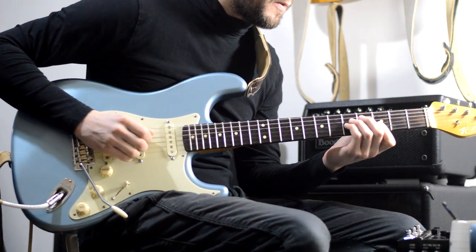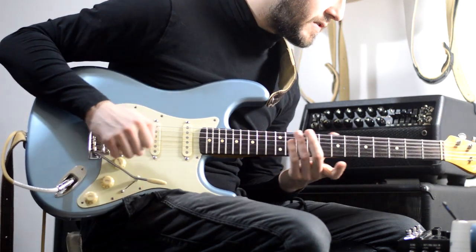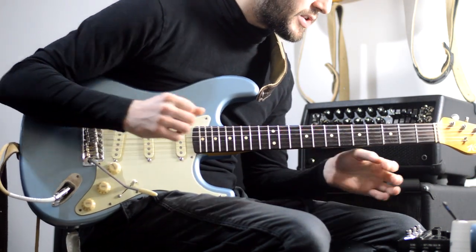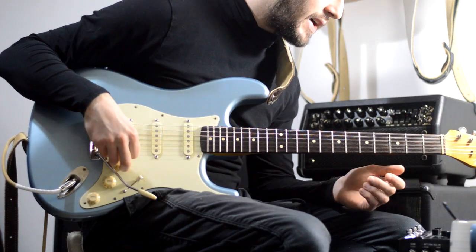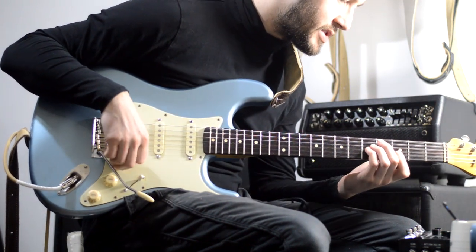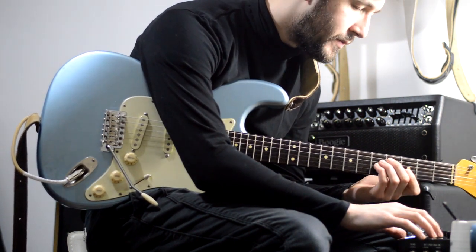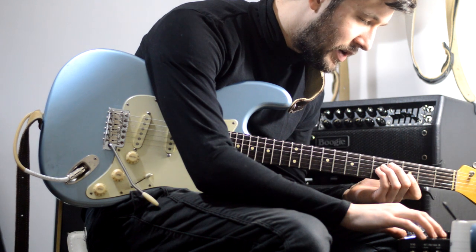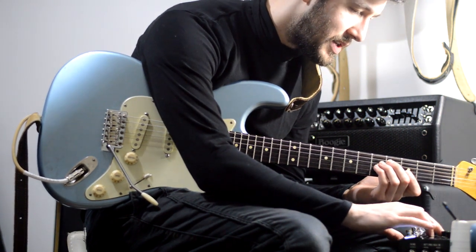Interestingly enough, on this patch for the clean setting, there's no amp in the chain. Start of the chain, we've got LA Studio Comp: Peak Reduction is at 7.8, Gain is at 6.9, and the type is Comp. Emphasis is at 0.9, Mix is at 96, and Level is at 3.1 decibels.